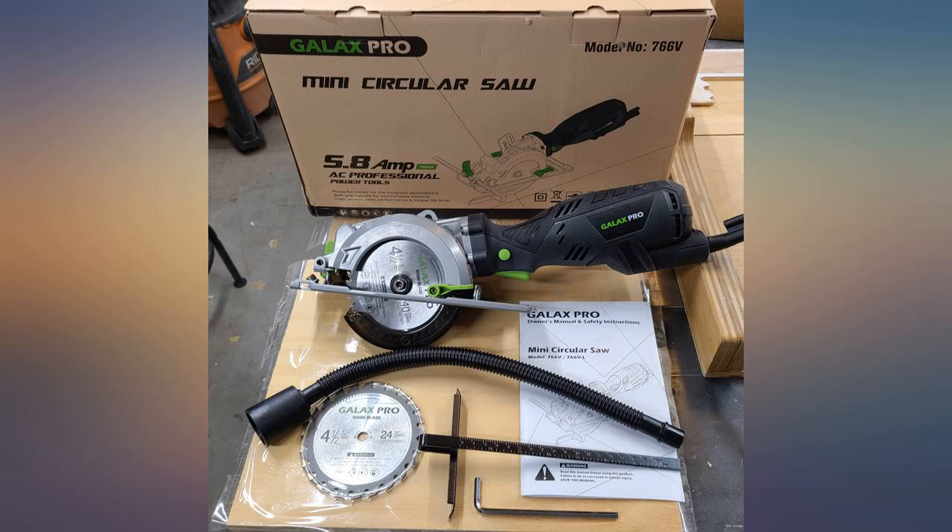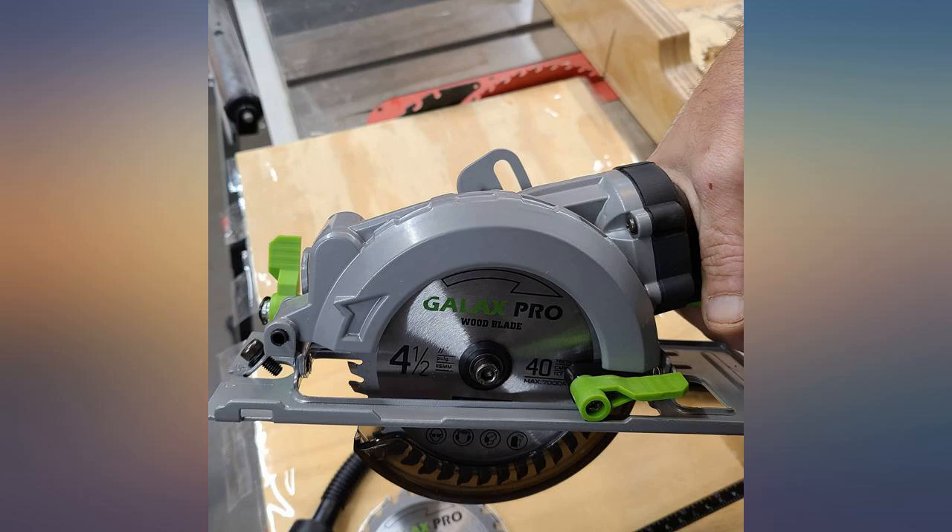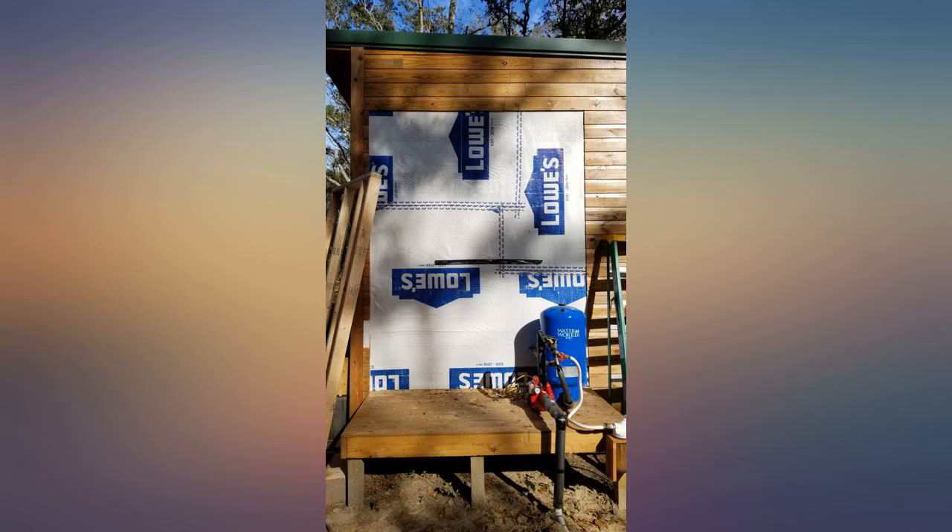Mine arrived a few days ago and what a game changer it is. As a carpenter, it's about getting the job done with the right tool, not the most expensive tool, and this saw is amazing.